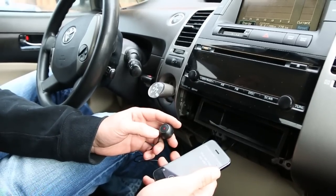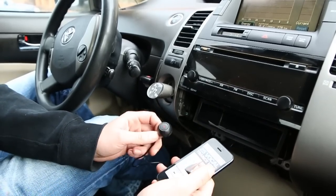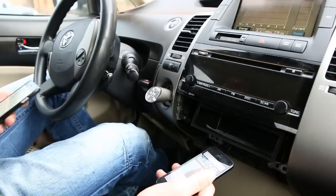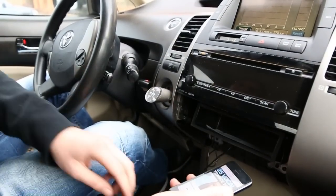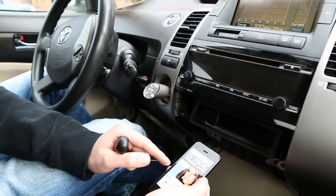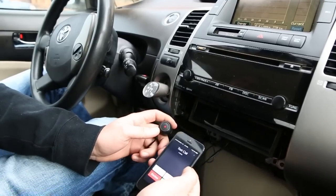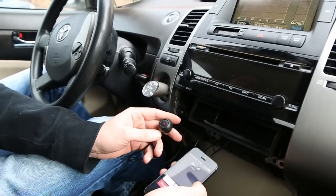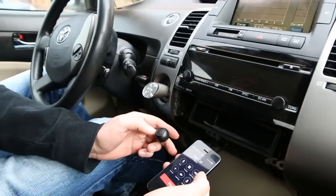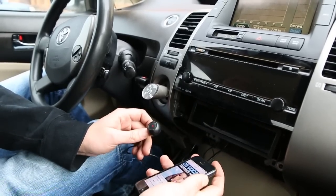Once you press the button again it will give you the prompts. When somebody gives you a call, the music is going to pause and you're going to hear the ring go through the speakers — but make sure you're in our mode. There are two ways to answer the phone call: you can either do it from the phone or use this button, and it's the same with hanging up the call.